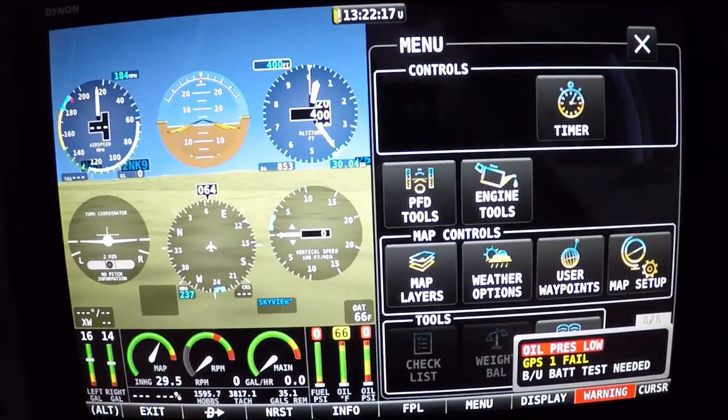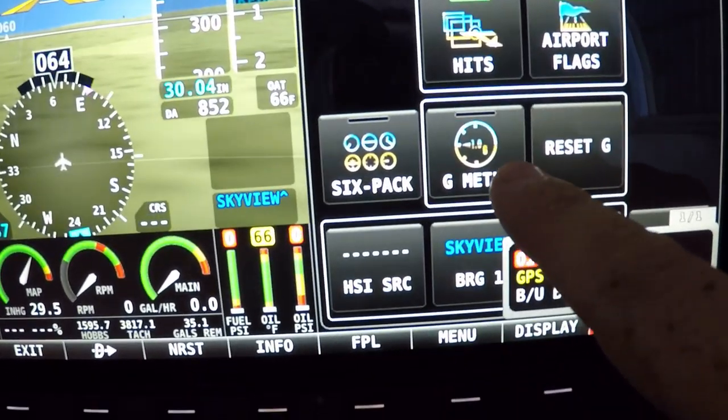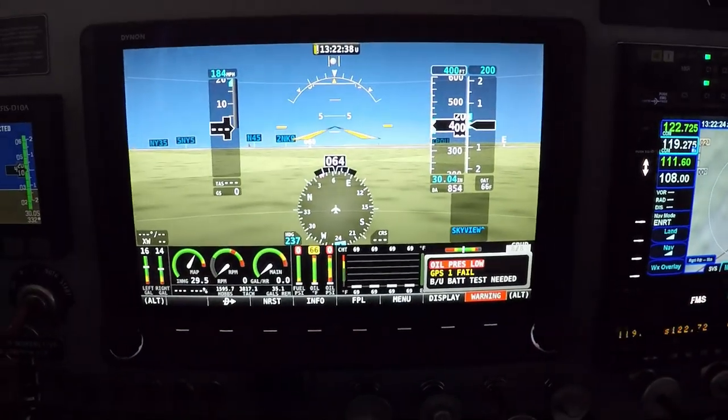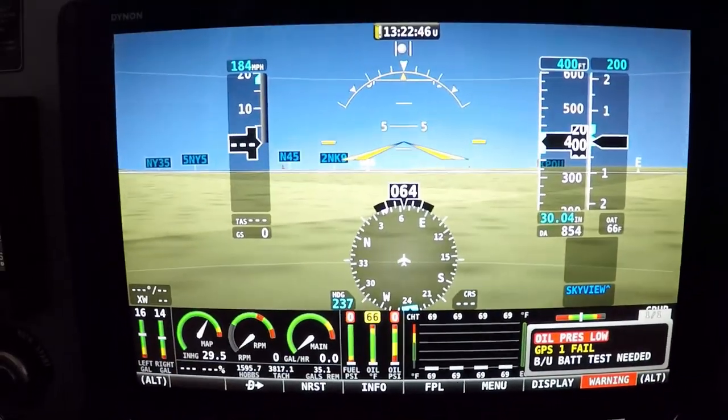I can go full screen on the six-pack display — that's what I'm used to from my old panel. It works just like steam gauges, including a turn coordinator. So if I get disoriented with the tapes I can always switch to that. There's also a G-meter, airport flags, and a lot more to learn. The weather's changed to rainy and cloudy so I'm not flying today. I want to take a nice calm day, go over everything in flight, and give you guys good advice on how everything exactly works.